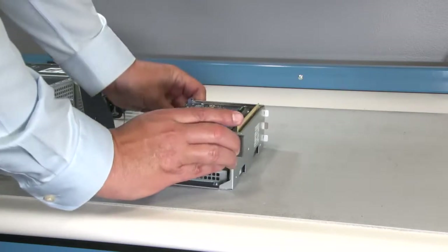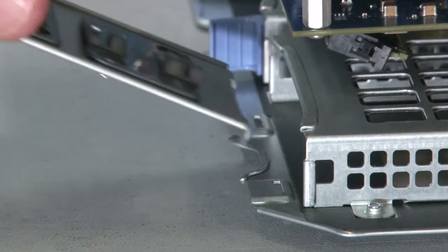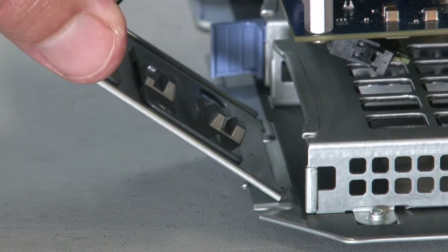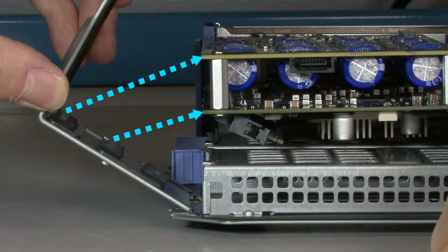Turn the riser and lay it flat. There are two slots in the bottom edge of the riser frame. Lift the front of the riser slightly to make sure that the lugs on the edge of the retention jacket engage with these corresponding slots in the riser frame. Make sure that these lugs remain in the slots when you rotate the retention jacket into position. On the inside of the retention jacket are two additional slots that are designed to secure the edges of the accelerator card when the jacket is closed.